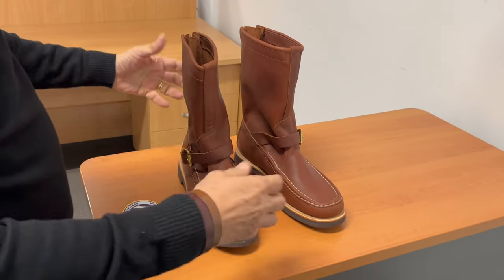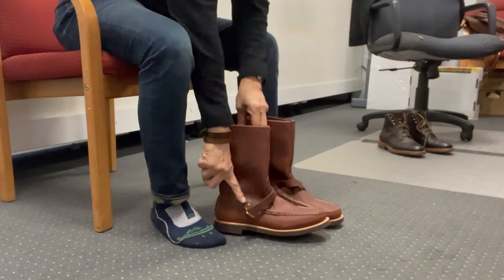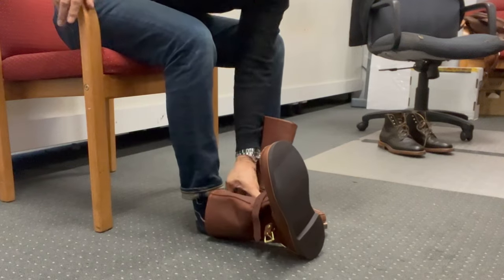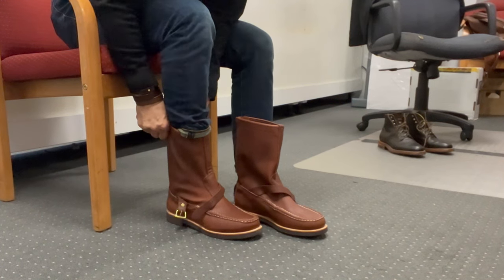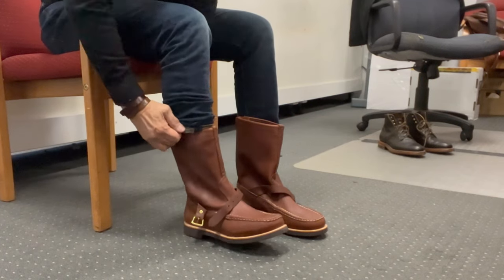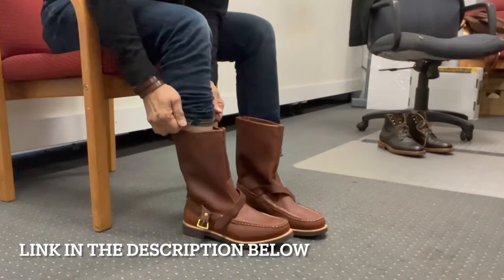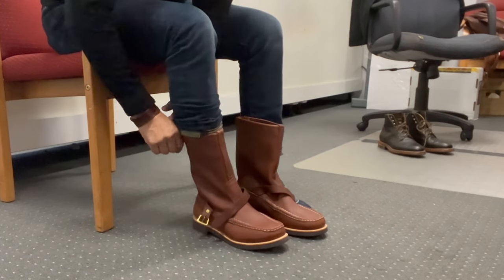I'm going to try these on, and then we'll keep talking about them. I've undone the buckle in readiness. Unzip. As a pull-on boot, I guess you pull them on like cowboy boots or engineer boots. There's a plunk as you put it through the heel. I'm wearing slim tapered jeans, so I don't think I'm going to be able to get these over the shaft.